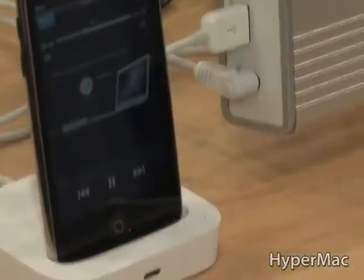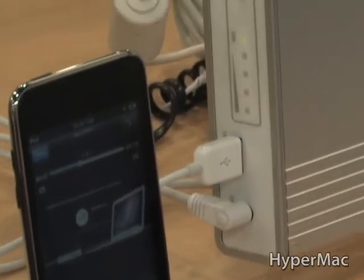It also has USB ports — anything that can be charged via USB can be charged on these units as well, either while you're charging your computer or just by itself. Say you're going to a remote location, a cabin weekend getaway, and you want to charge your iPhone and your iPod all weekend — you can bring this if you don't have any electricity up there.